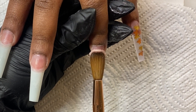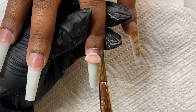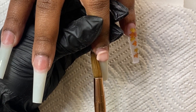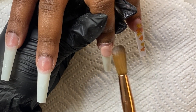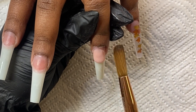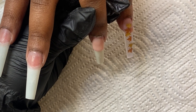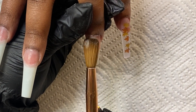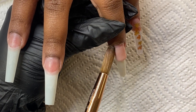For my ring finger I'm going to be doing a French, and I want this to be a really deep French. When I place that bead at the center of the nail, I'm going to start tucking those sides in right there. Normally I would bring it down and then start tucking in the sides, but if you want it deep, that's where you start — right where you place the bead — and tuck them in.